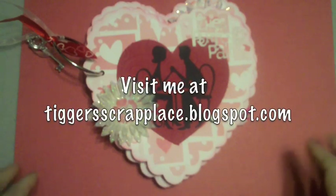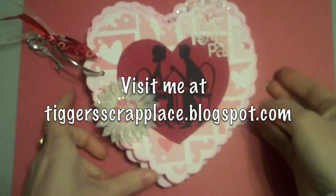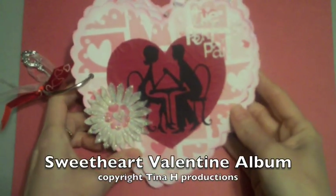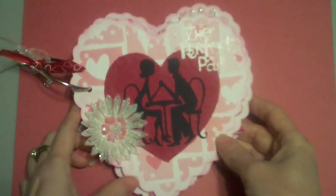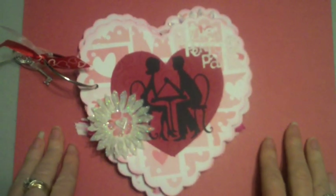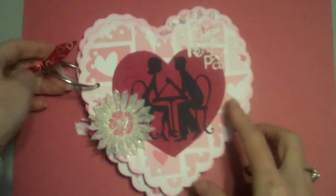Hello everyone, today I'm here to show you a Valentine album that I made for my husband. I cut it out of chipboard and used primarily the Sweethearts cartridge, which I absolutely love. It was perfect for this, and there's a lot of cuts on there that you can use for more than just Valentine's or weddings.